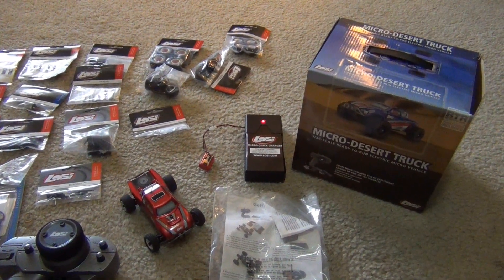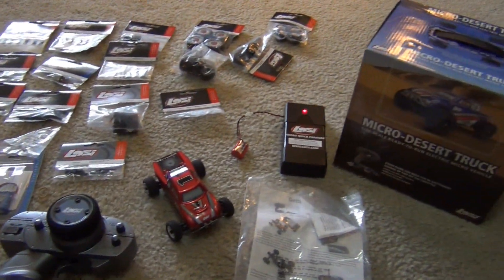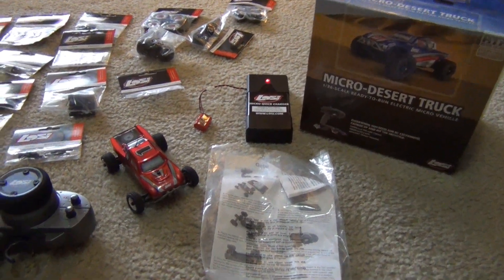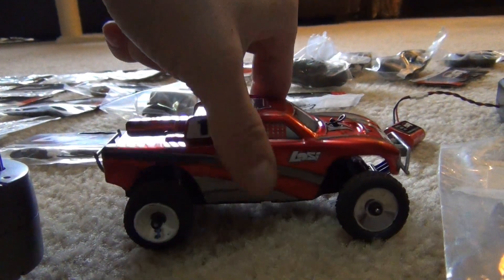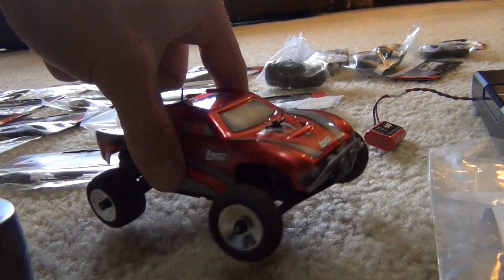Alright guys, I wanted to do a little update on my RC micro car here, the desert truck. Just do a little overview of what I have here and a little drive. I haven't driven this thing for probably like three years, maybe took it out once or twice every once in a while. I drove it a lot when I first got it. Have tons of parts for it.